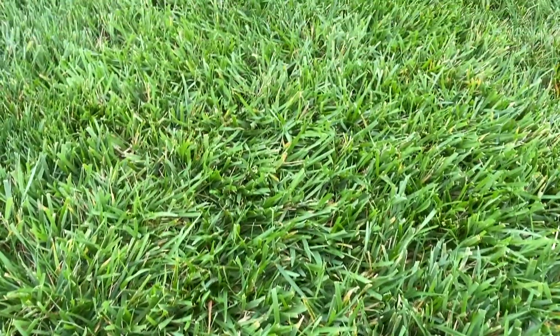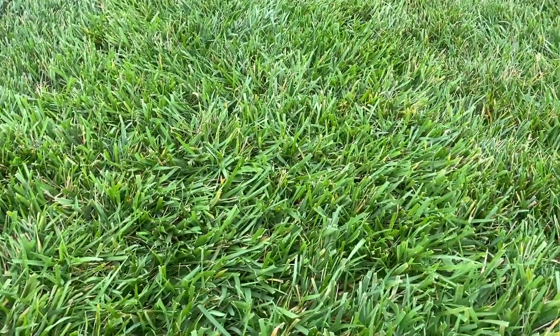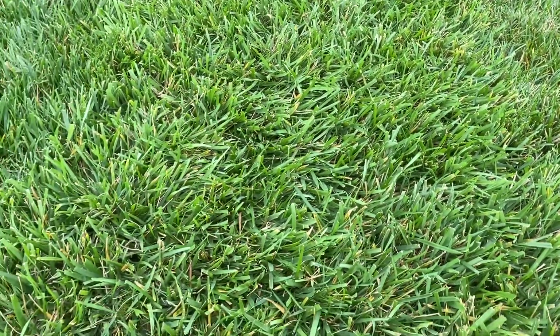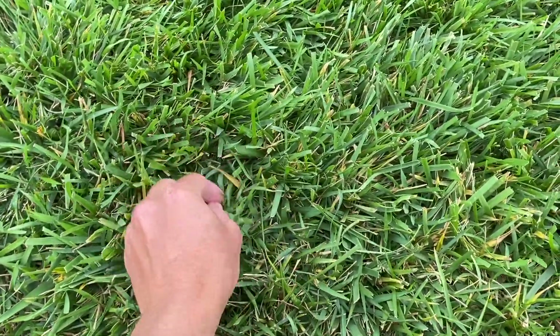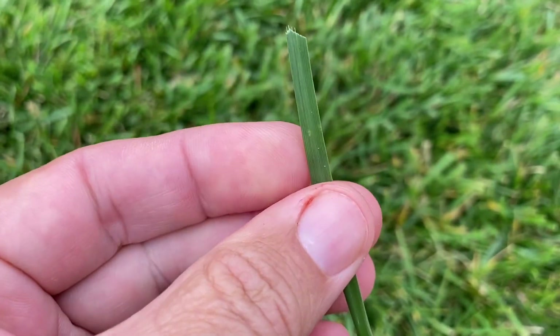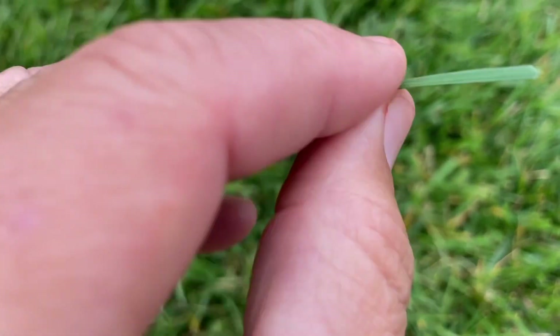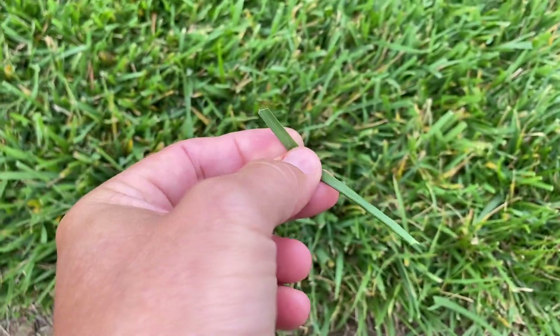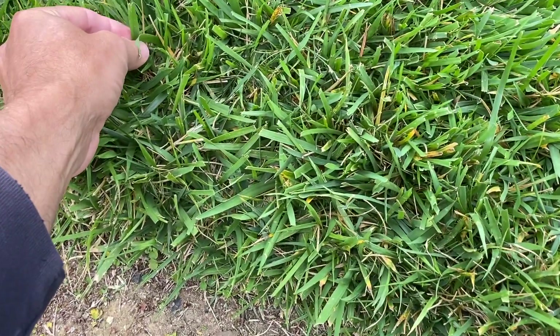I'm mowing it at 3 inches. It's not the prettiest. Let me show you some of the blades — they're somewhat thin, some of them. Some of them are a little bit thicker than others. Here's a thicker one.